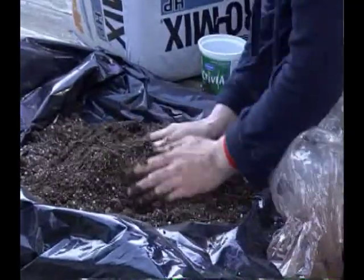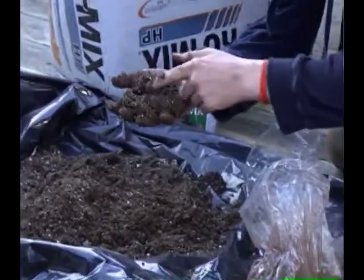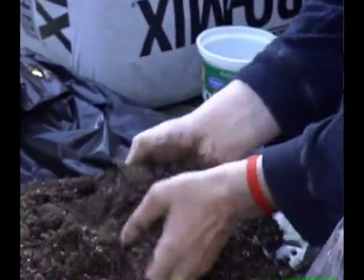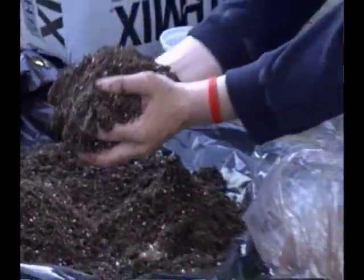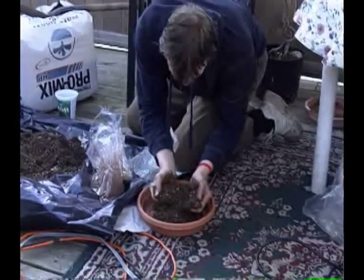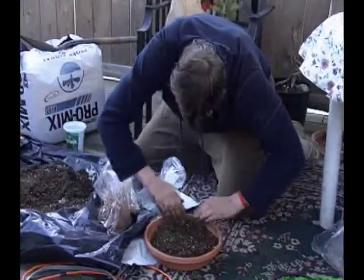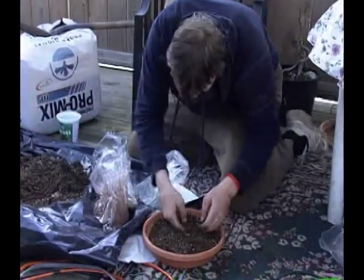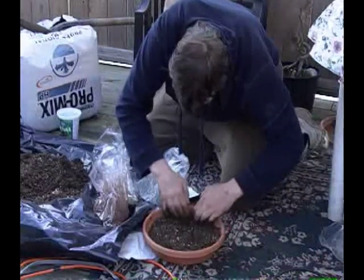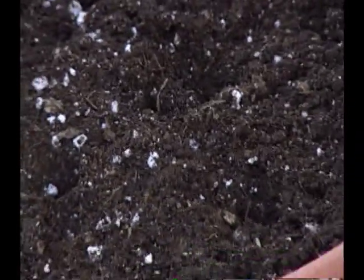So now we've got something that has a structure to it. It's got soil structure, and soil structure is important. Now I'm going to take this and put one load in like so, and spread it around. That's going to be our new base.